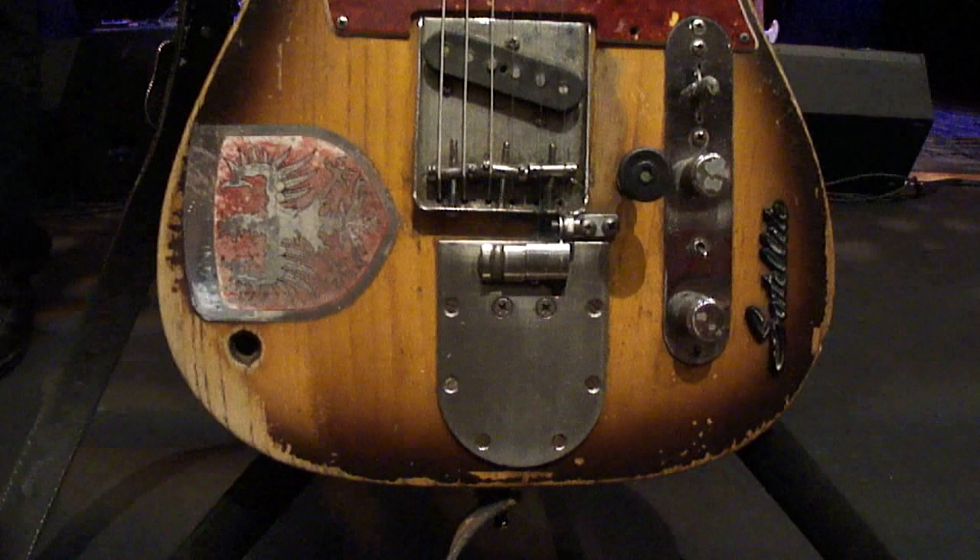Because you could go a half step on them, a whole step — so you can do a drop tuning.